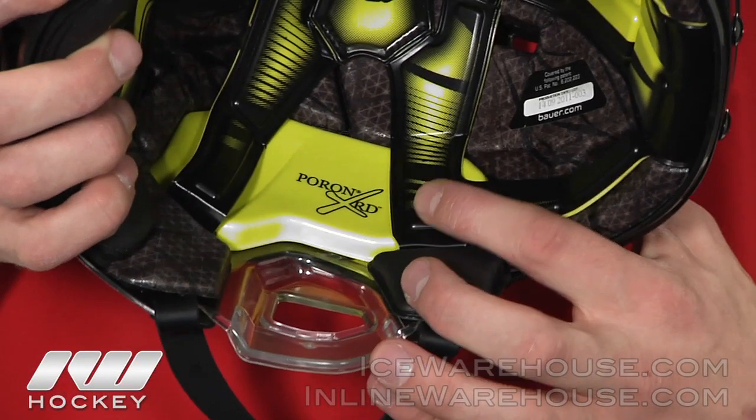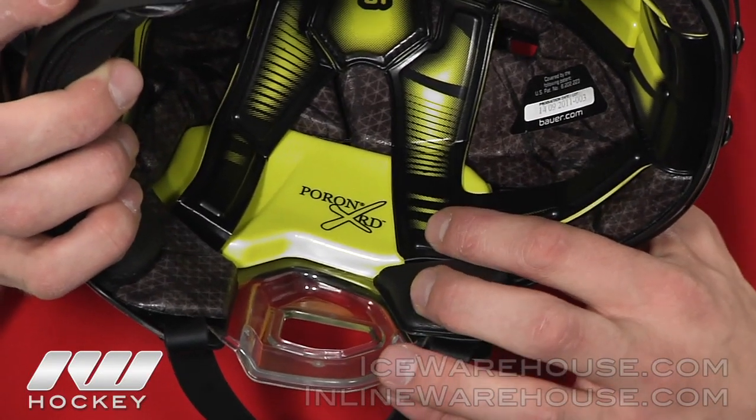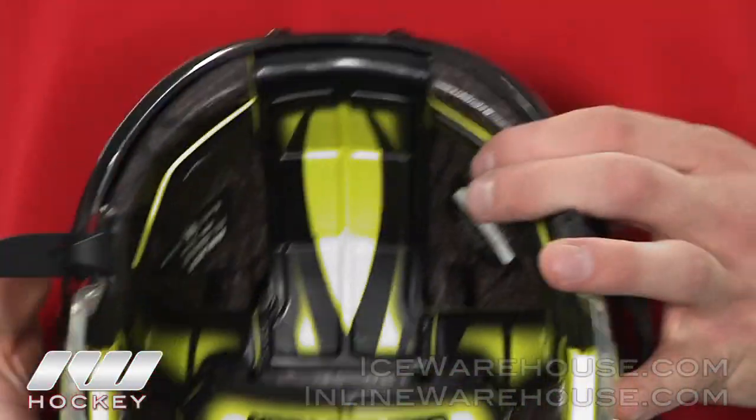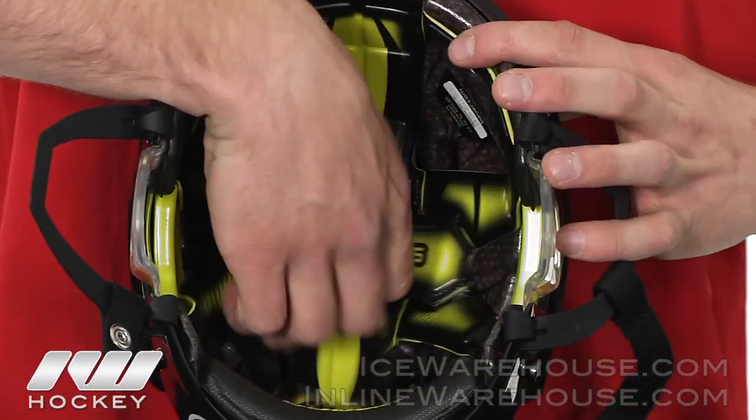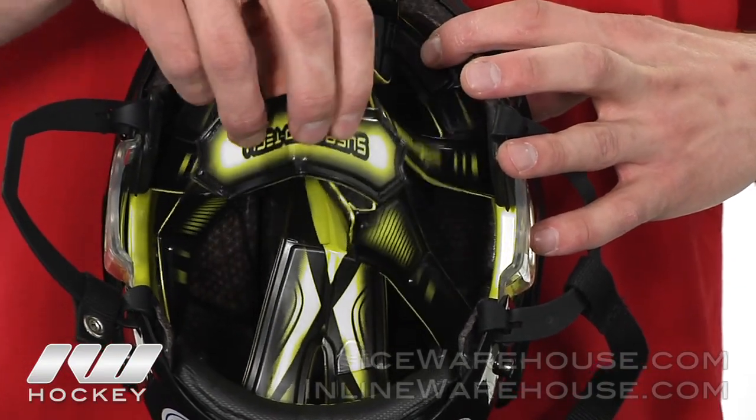Moving on to the PORON XRD foam here. It is a super light, very pliable and breathable material that will dissipate those high energy impacts. The Suspentec liner is also made out of PORON XRD foam, so it will give a nice comfortable fit throughout the helmet.